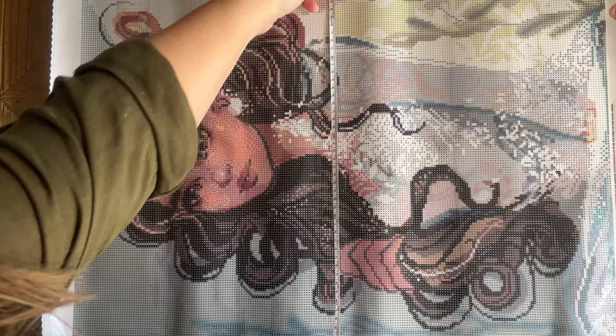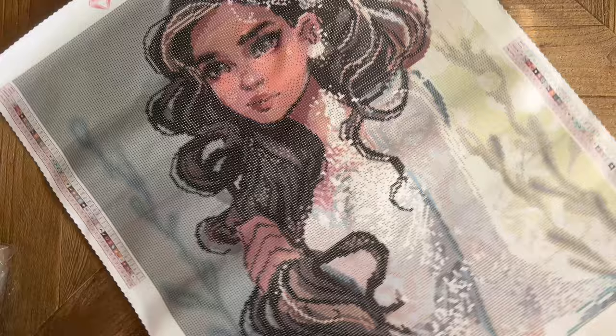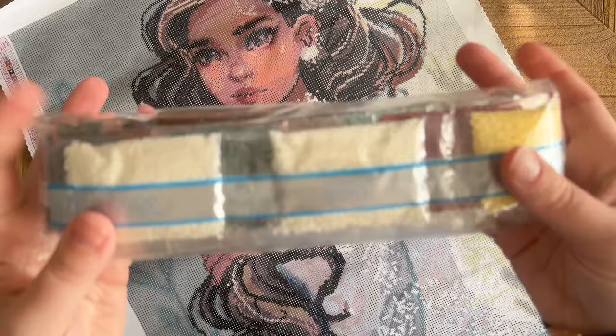Let's measure and see if we're true to size. We're at about 63 to almost 64 centimeters, which is what it's listed as. In the other direction we're at almost 51 centimeters, which is also what it's listed as. We're going to call that true to size — not shocking at all, Diamond Art Club's canvases usually are.